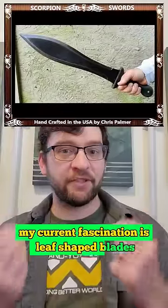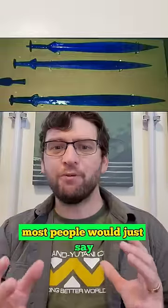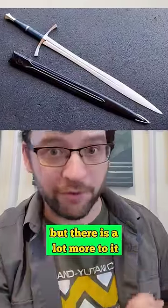My current fascination is leaf-shaped blades, because there's a lot going on there. Most people would just say wider tip for penetration and more mass up there for better chopping, but there is a lot more to it.